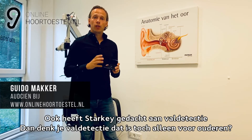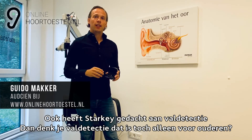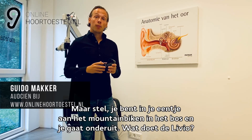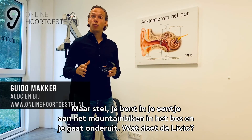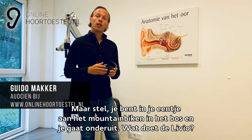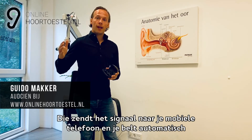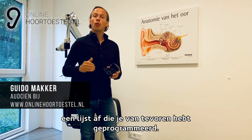Starkey heeft gedacht aan een valdetectie. Valdetectie — denk je misschien alleen voor ouderen, maar het kan hartstikke handig zijn. Stel je bent in je eentje aan het mountainbiken in het bos en je gaat onderuit: wat doet de Livio? Die zendt een signaal naar je mobiele telefoon en die belt automatisch een lijst af die je van tevoren hebt geprogrammeerd.